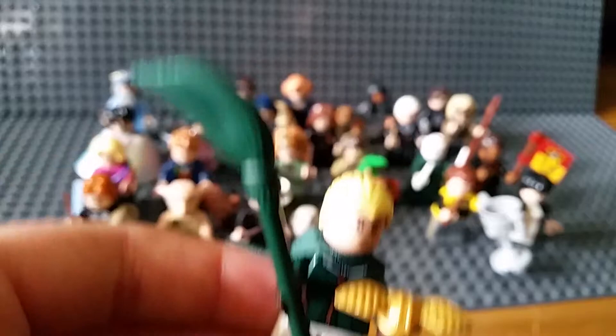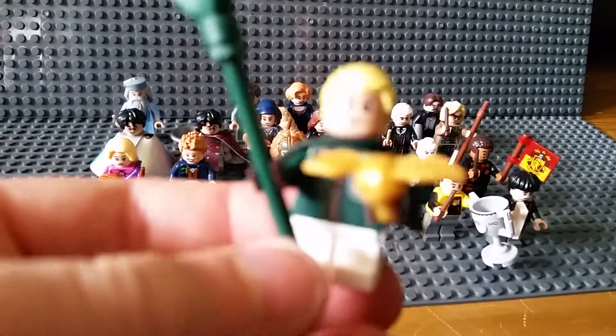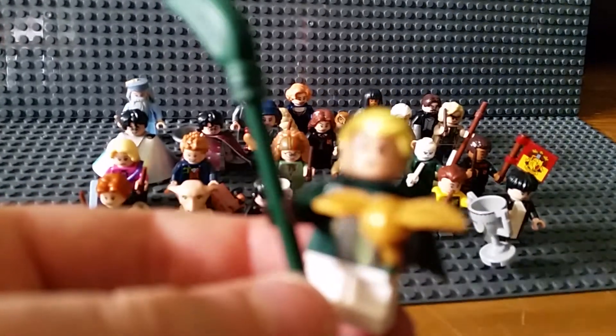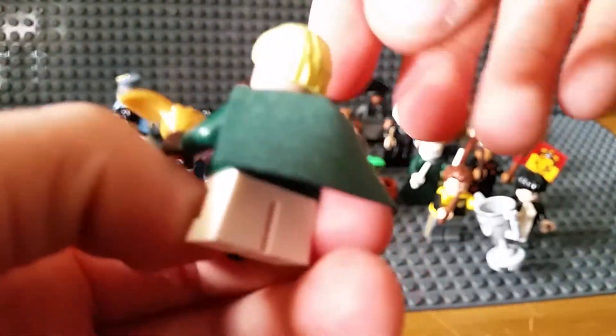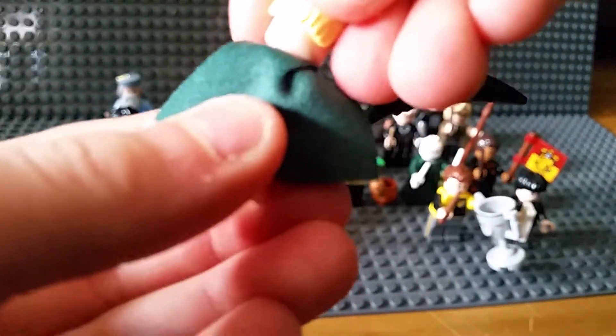Draco Malfoy. He's got the snitch and a broomstick. Little mini legs - they don't move. I prefer the midi legs; they should have used those. Nice green cloak fabric. No alternate face.